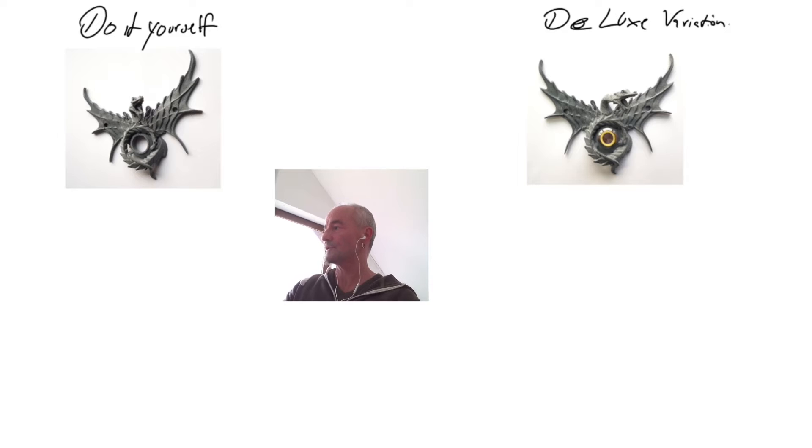Basically, the difference is that the do-it-yourself variation only contains the 3D printed sculptural doorbell. The deluxe variation also contains a push button — normally with a glowing LED — some mounting material, and mounting instructions, which you get as a PDF in the do-it-yourself variation.